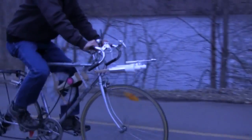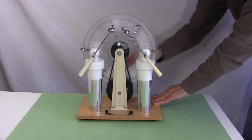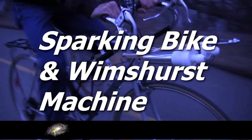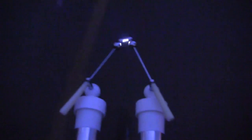Hi gang! Instructables.com is having a contest for doing something with your bike, and so I got the idea to attach this spark-producing Wimshurst machine to my bike. You've heard of bike lights making you visible at night — well, these sparks should definitely alert oncoming riders.